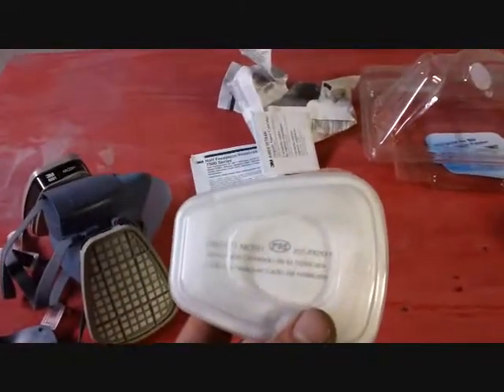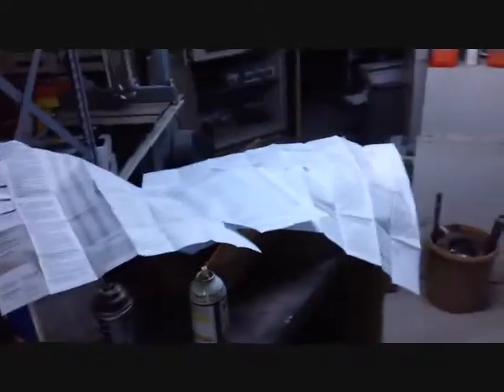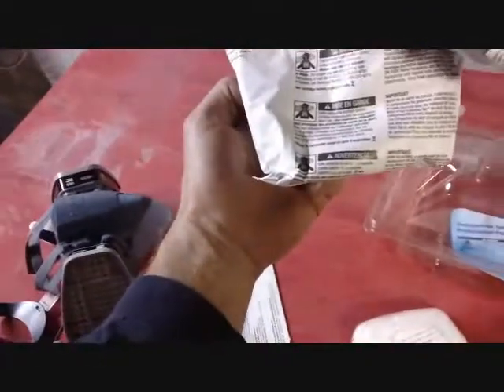Now that I've got the organic vapor cartridges in place, I can install the pre-filters. Maybe I should consult the instructions. This is the paperwork that came with the respirator — this sheet, this sheet, this giant sheet. If you wanted to, you could probably read what's on here too.